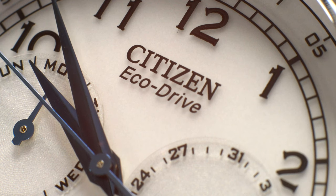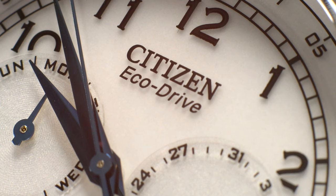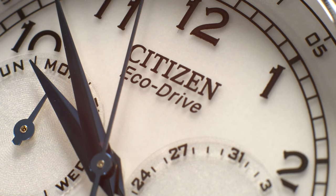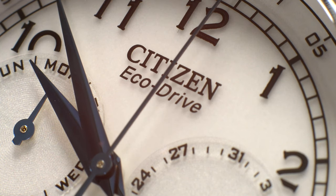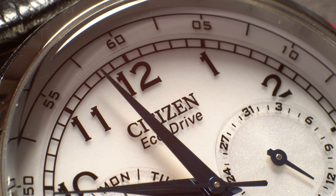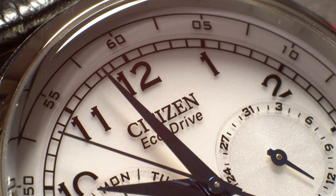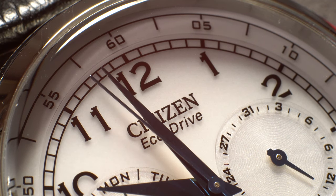One thing that I do appreciate about this particular movement is the inclusion of Citizen's Eco-Drive. To keep it simple, this is essentially Citizen's proprietary light-powered watch technology. This just means that the watch is able to generate power by converting light into energy, whether it's natural or artificial light. Citizen's Eco-Drive advertising calls it a watch that never needs a battery — that's not completely true, because there is a battery in this watch and the battery will eventually die even with the Eco-Drive, but we are talking years and years.